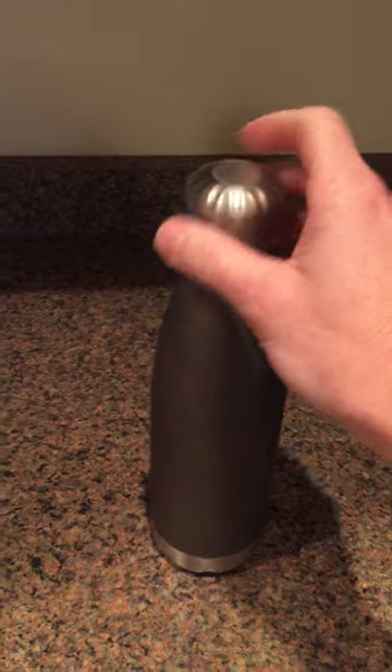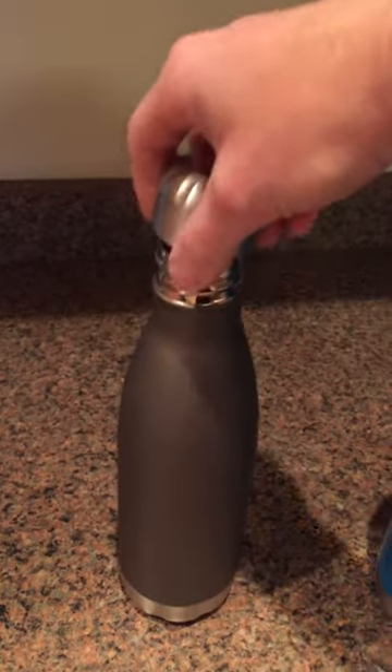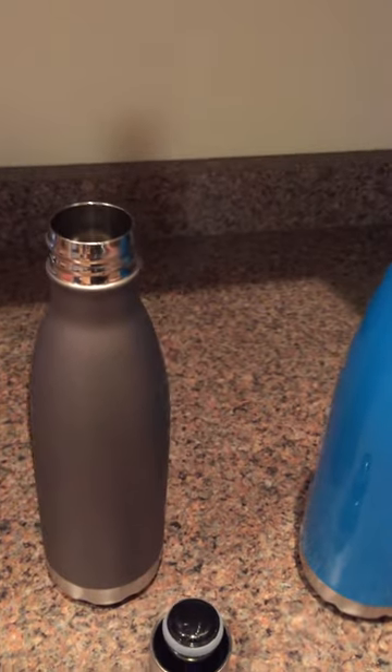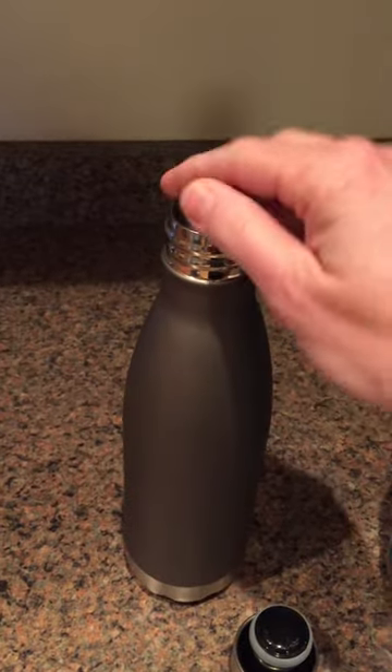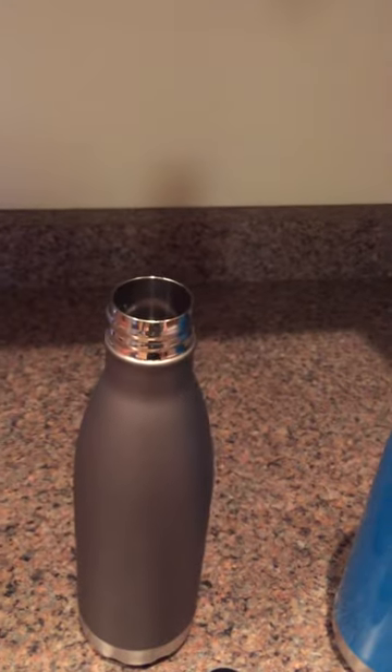It's all stainless steel construction. It's copper vacuum insulated to provide hot drinks for up to 12 hours, cold for up to 24, and it really does work. It will also fit fairly standard size ice cubes from your ice maker, unless they have those funky jagged edges when they come out.